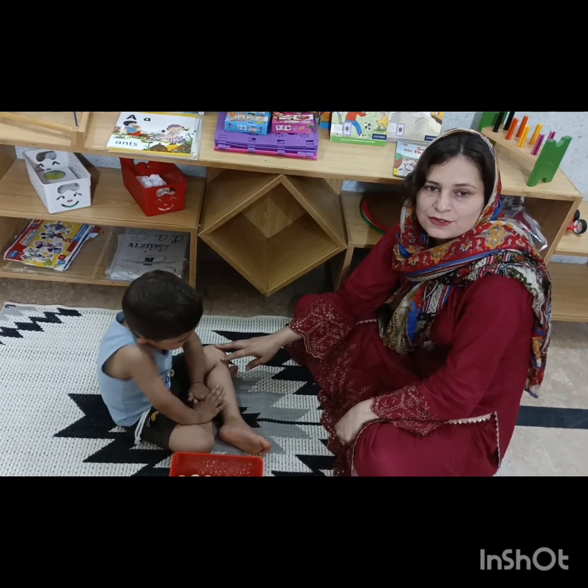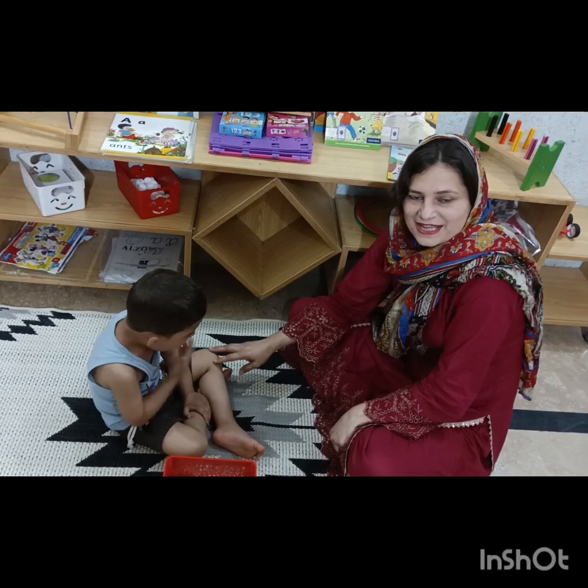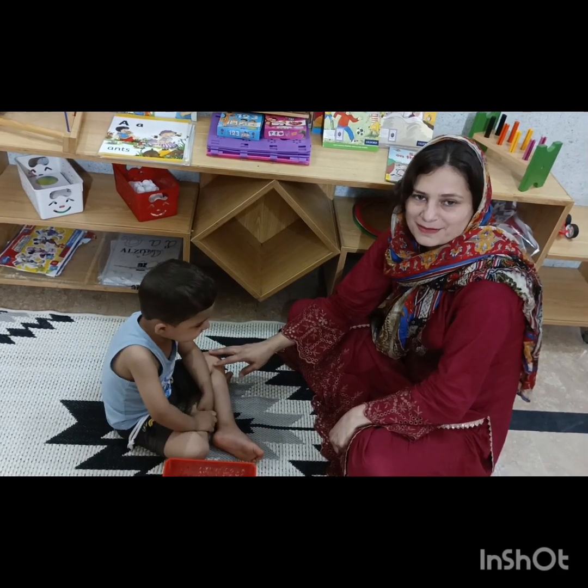Omar is a toddler, so he will take some time to name the numbers, but I will make him learn through the bottle caps how he has to say the numbers.